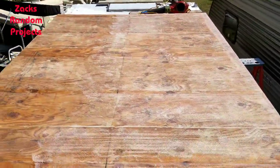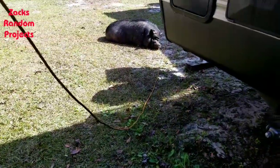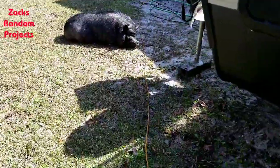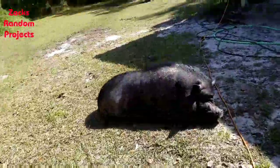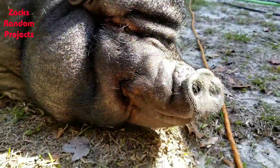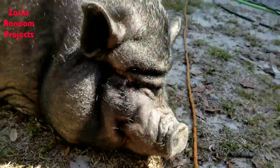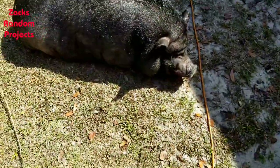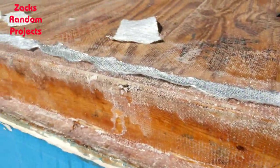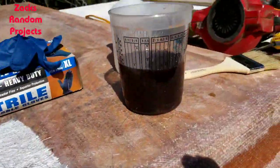Look at this y'all - I came down off the houseboat to get a drink and look who's being a lazy fat piggy out in the yard. Why don't you lay in the shade? Why you laying in the sun? Crazy piggy.